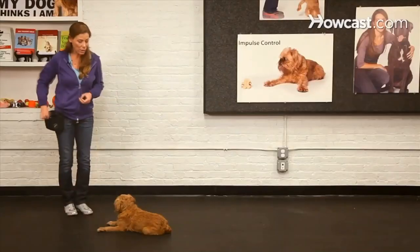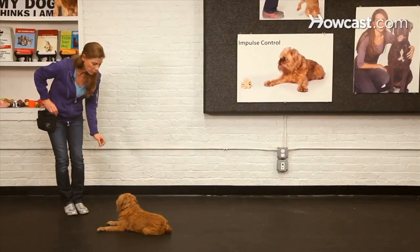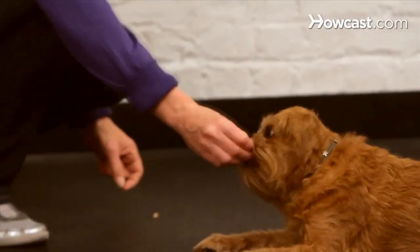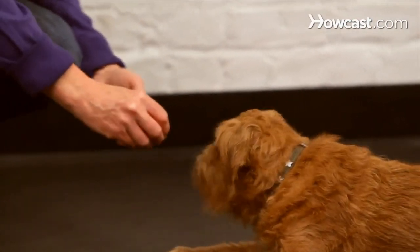I'm going to add a distraction to see if I can drop some treats on the floor, and if he remains, that's wonderful. I'm going to give him those treats — he certainly deserves them.